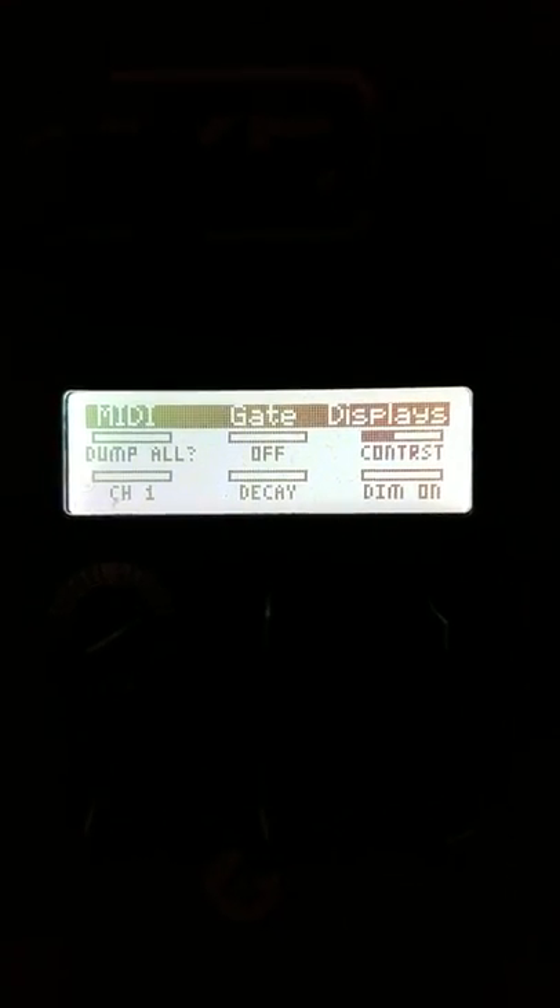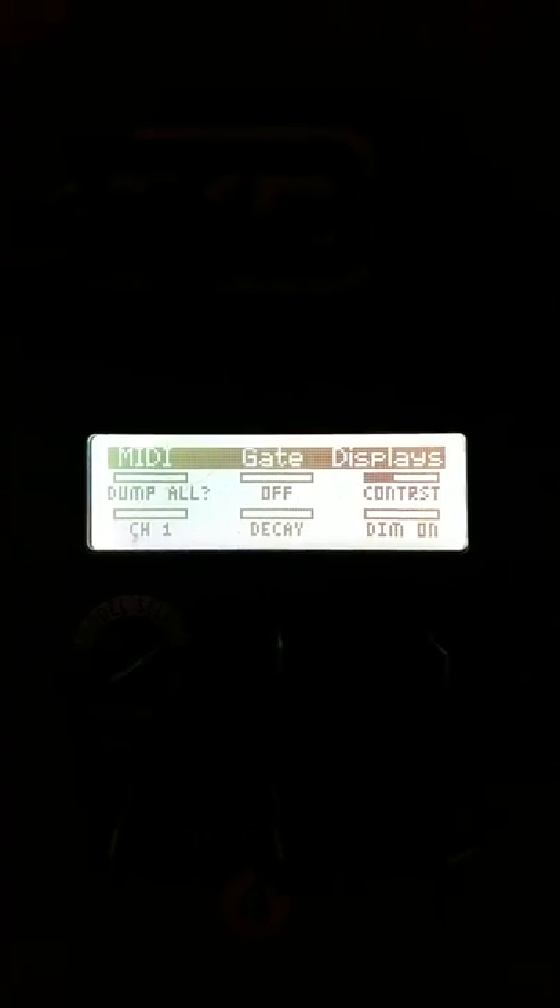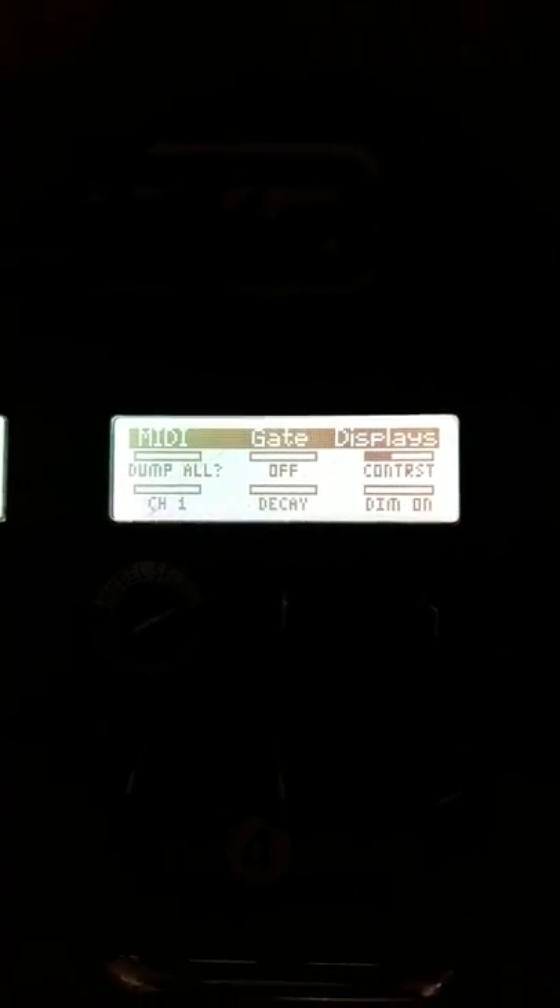You have to go to the MIDI part and switch the channel to channel 1, because the MIDI Mongoose comes factory set on channel 1. So that's the only thing you have to do. You use this knob to change the channels — very simple. Just go to channel 1 and take yourself back out.